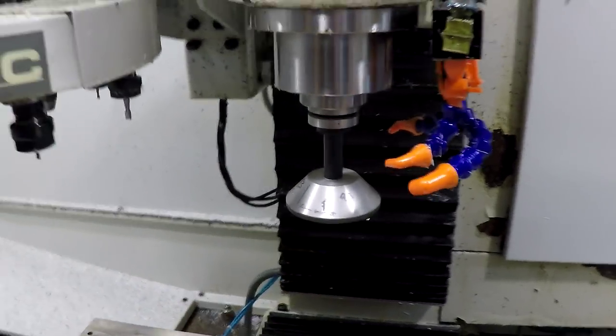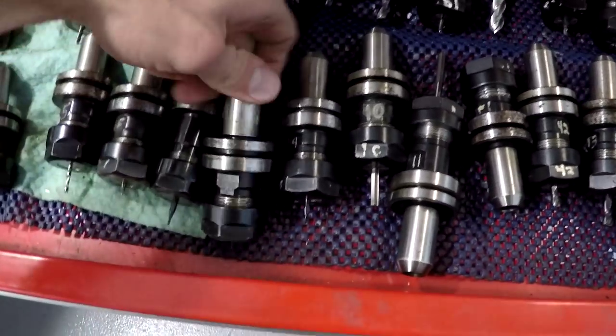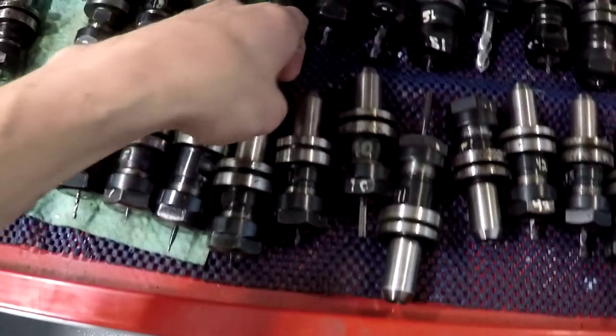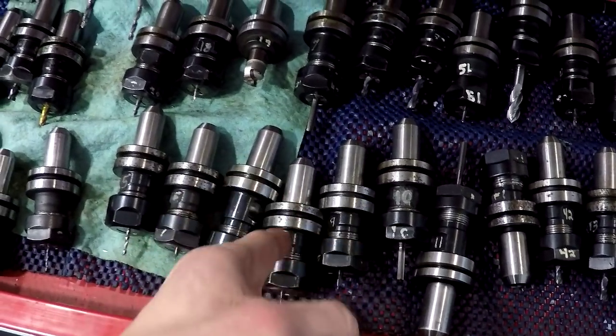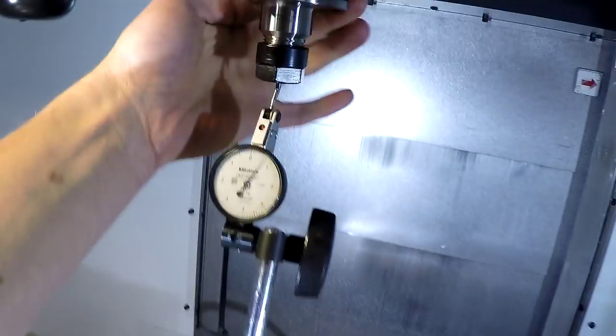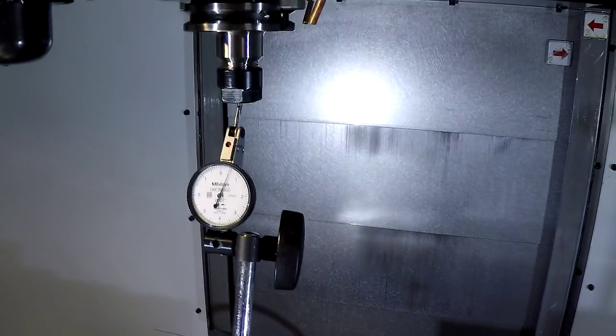Then I put a mark on the spindle and a mark on the tool holder and match them up. If you look at my tool drawer, I used to draw a white paint marker mark and match it up with the spindle. So this one's got two-tenths of runout — that's acceptable. I prefer less, but I'm going to go with it for now.